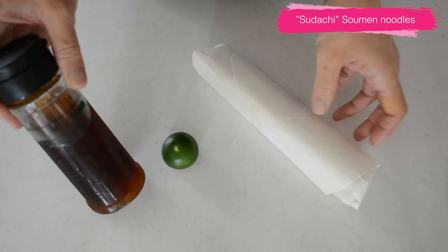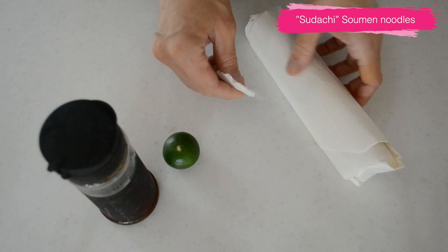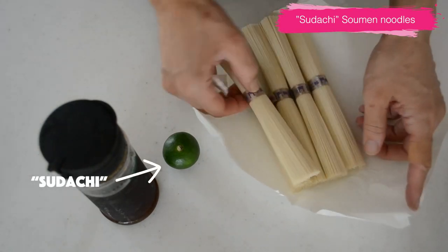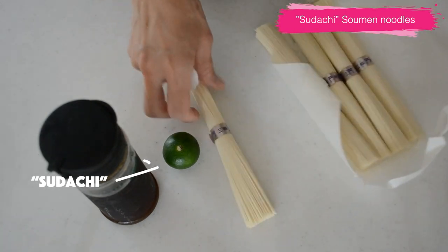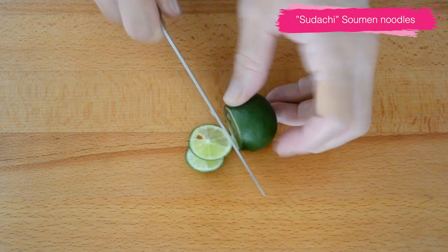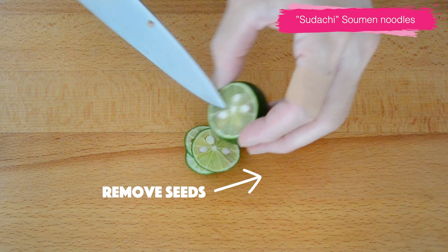Next, let's make sudachi somen, the refreshing citrus somen. This small green citrus is sudachi, a Japanese citrus. It's popular like yuzu in Japan. It has a mild and refreshing aroma and has less sourness. And it's organically produced so that you can enjoy the whole fruit.